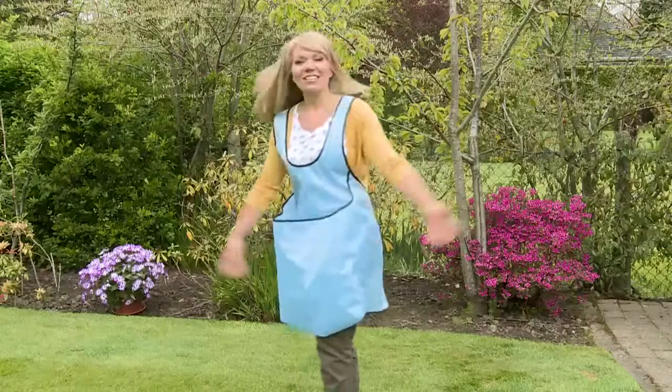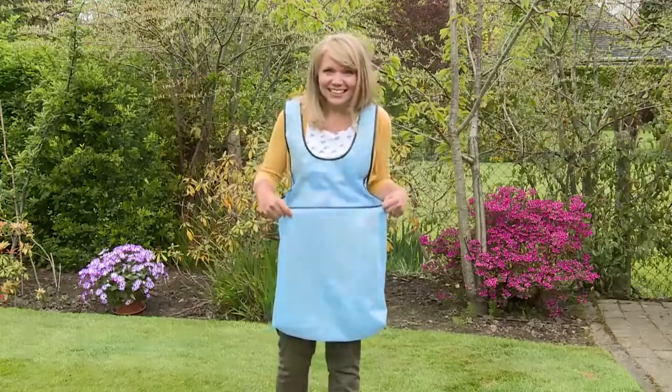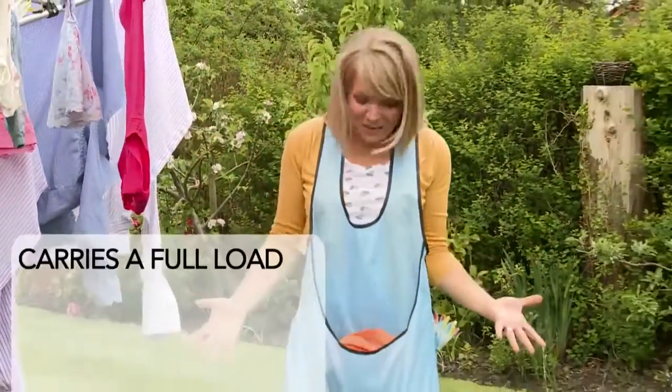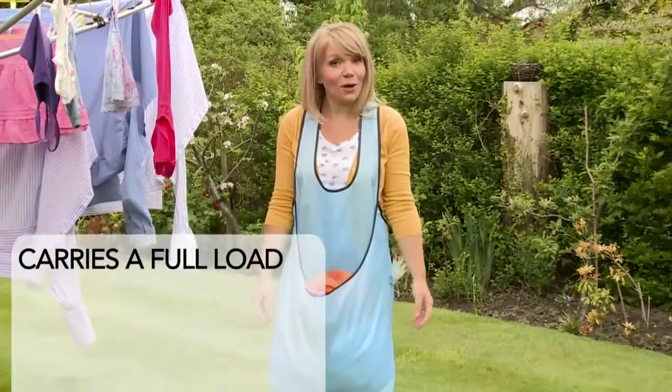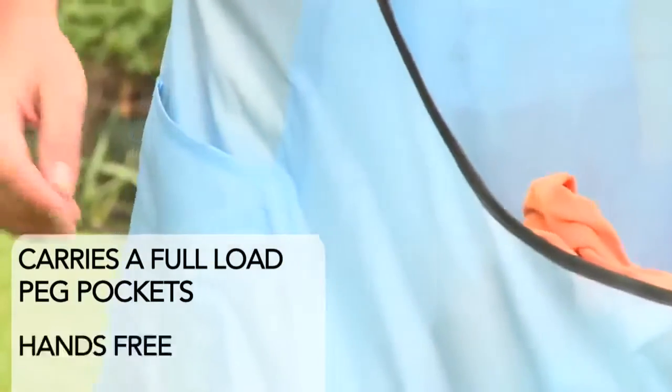Not if you're wearing one of these! It's the Easy Kangaroo Apron. How convenient that you can have an apron big enough to hold a full load of washing, and plenty of places for your pegs.